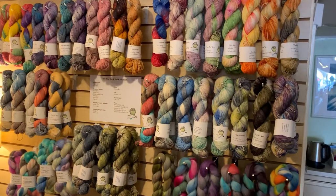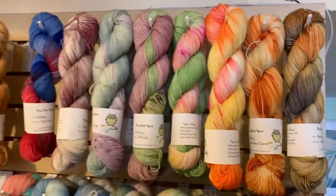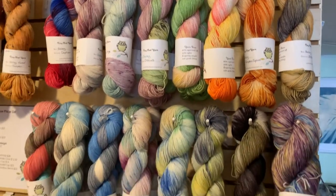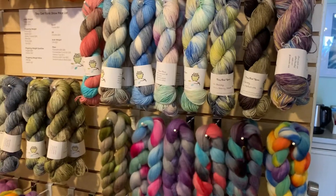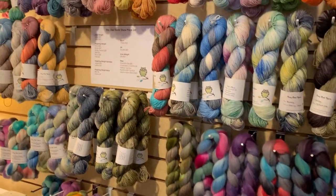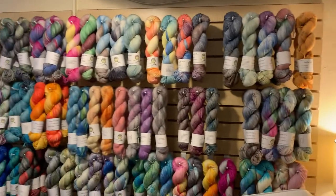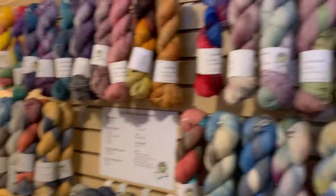Hello lovelies! Welcome to our Tiny Owl Yarns Trunk Show! All of the yarns, fiber, and project bags we're going to look at today are available for purchase on our website lovelyyarns.com/shop, or you can go straight to the trunk show page at lovelyyarns.com/tiny-owl. So let's get started.